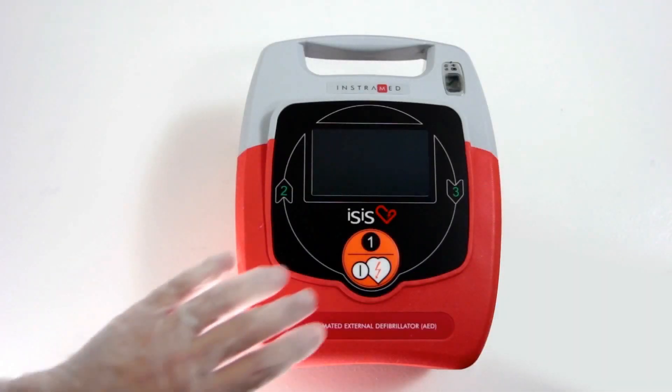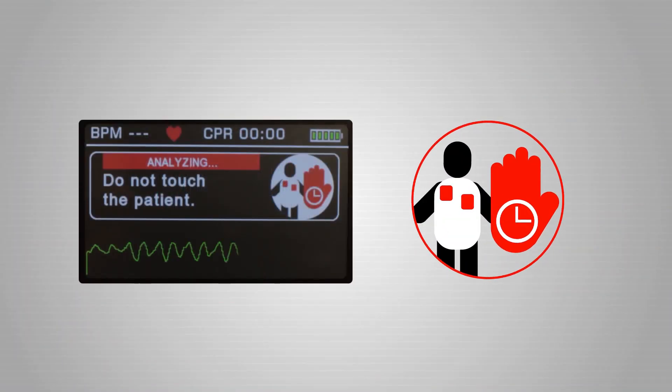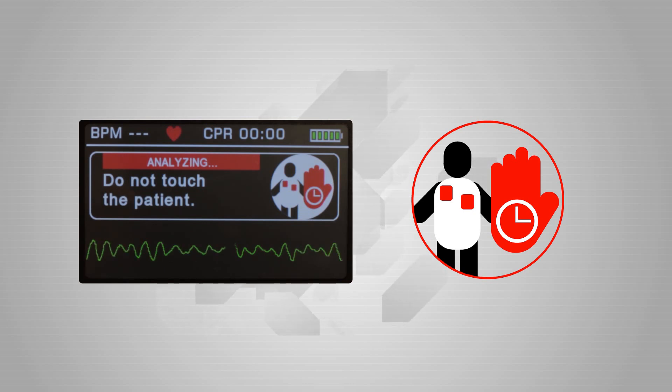Press the Start button. The ESIS will enter into its heart rate analysis mode and will initiate voice commands. Do not move or touch the patient, as this will interfere with the process of analysis.